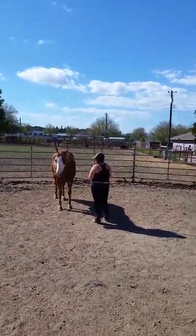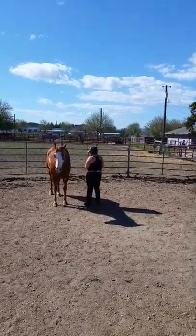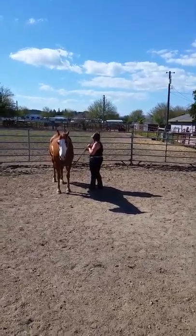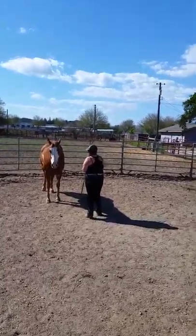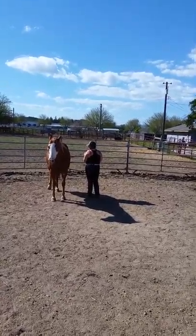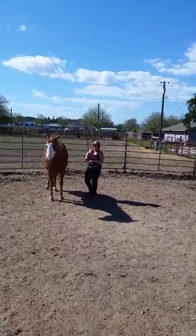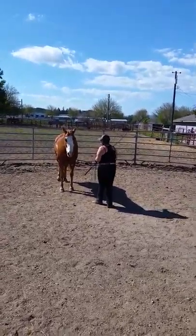Kind of walk back and forth. There, walk. There, look at you. There. Okay, here we go.